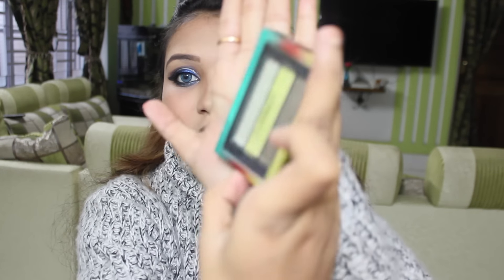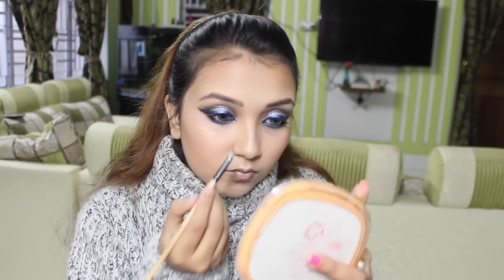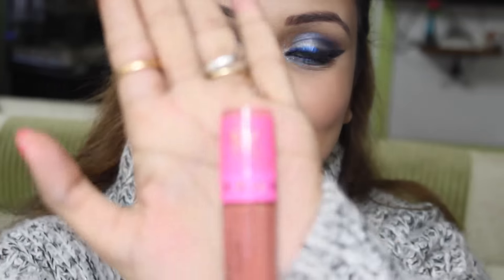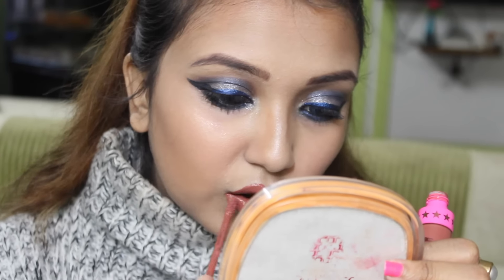Using my MAC shimmery eyeshadow palette to do my inner corners, finishing up the eye look.